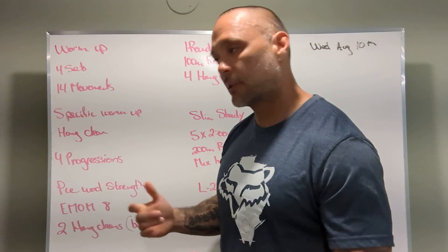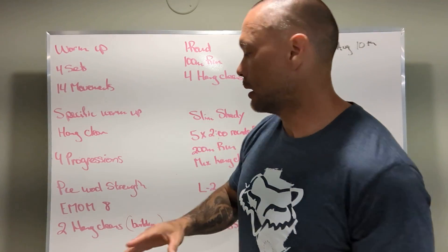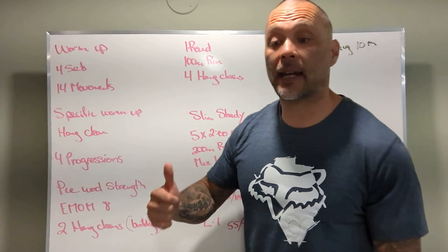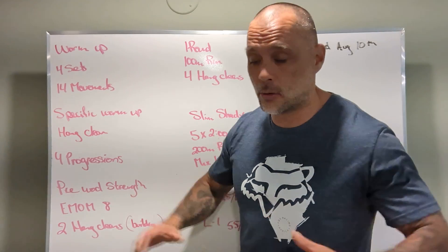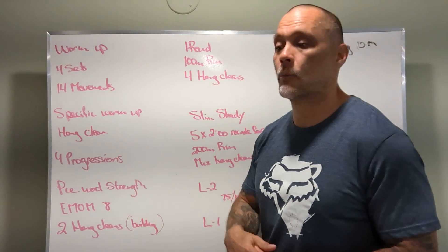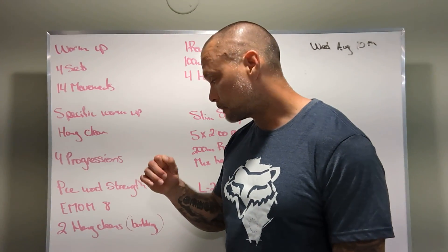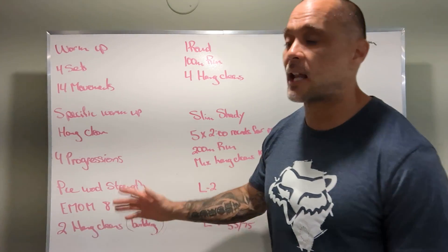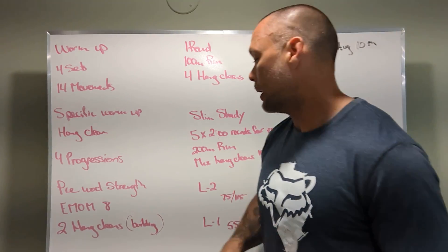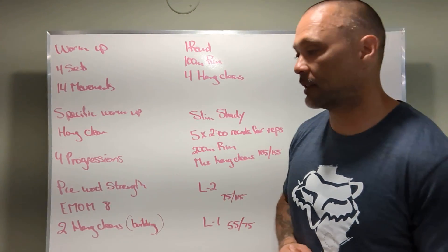Pre-WOD strength: this is our strength portion — eight minutes, every minute on the minute we're gonna perform two hang cleans. We're gonna build in weight, so have some weight close by to slap on. 60 seconds is not a huge amount of time for this movement — it's a long movement, we have to pass through parallel, stand up, bring the bar back down to the hip, and go again. We shouldn't be missing; we should be getting substantially heavy for us. We can make mistakes but shouldn't be going so heavy that we drop the bar. Let's work on practicing at heavier percentages, getting it nailed down nice and tight.